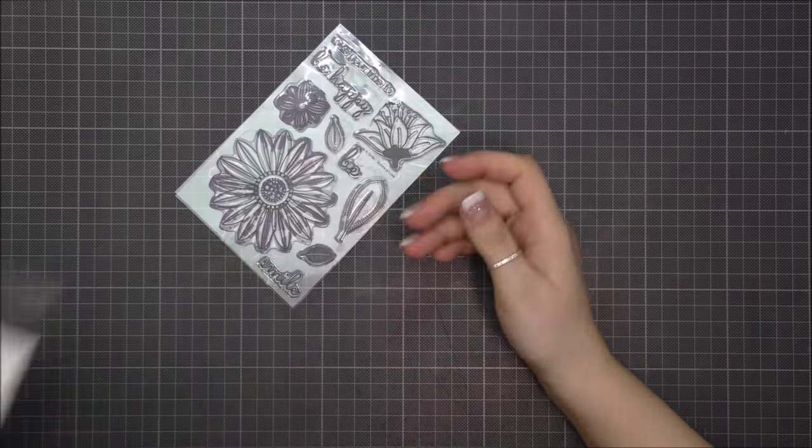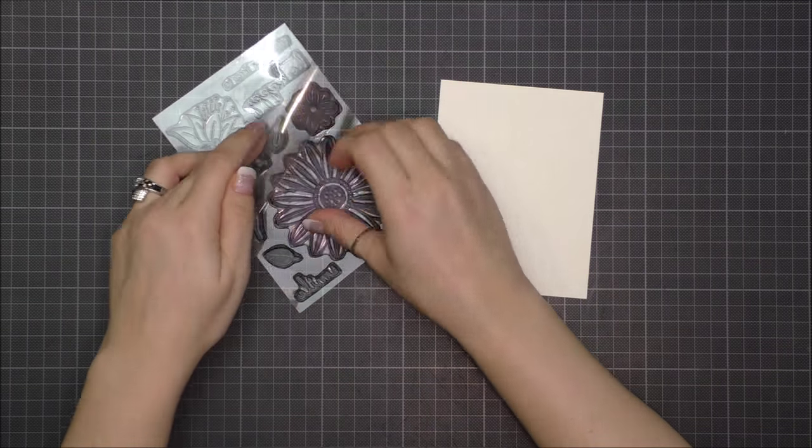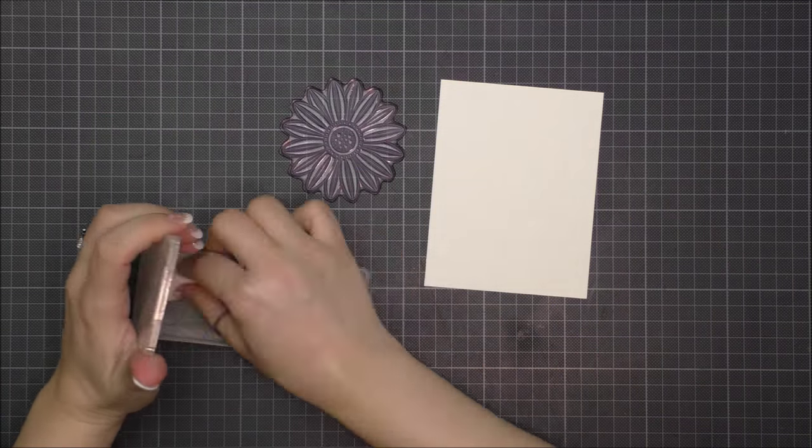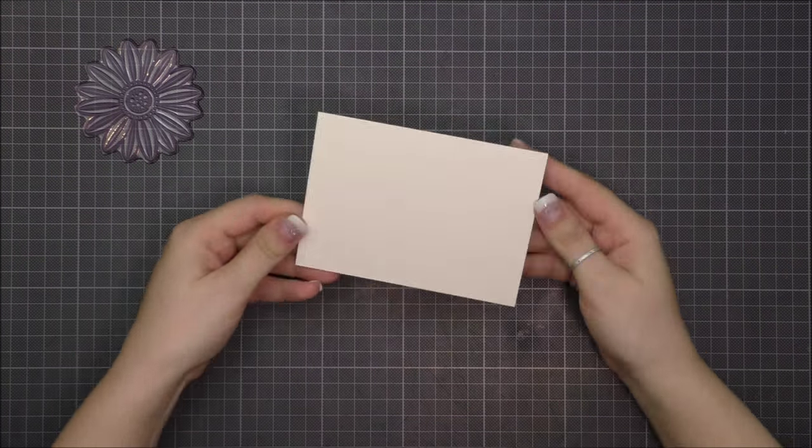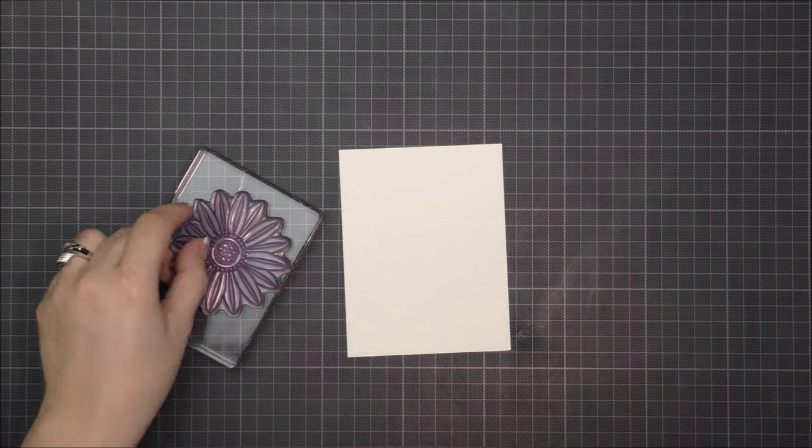Hi everyone, it's Francine and I'm back with a new video for Create a Smile. For this card I used a beautiful flower stamp set from Create a Smile called Botanical Love.